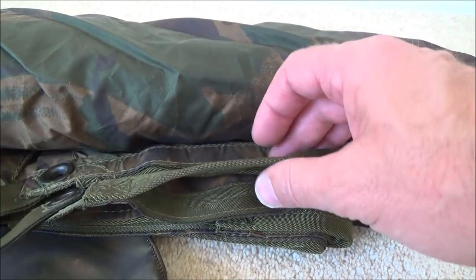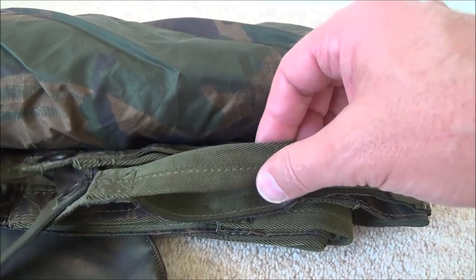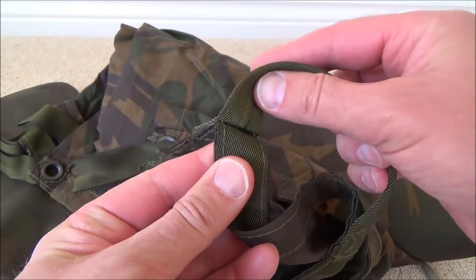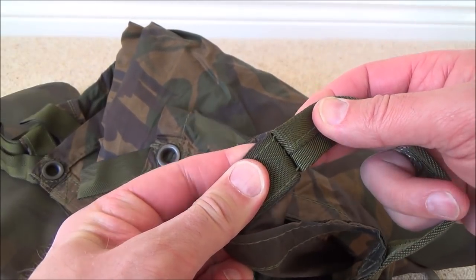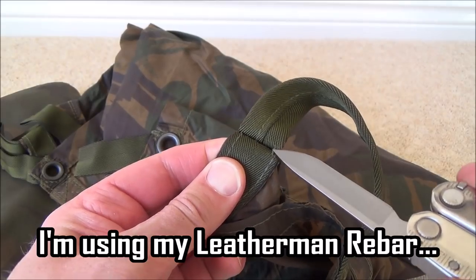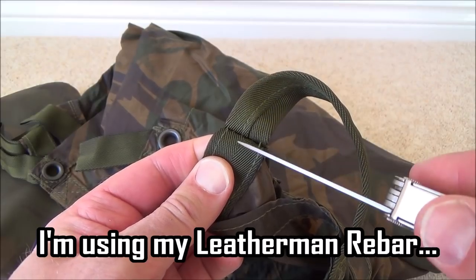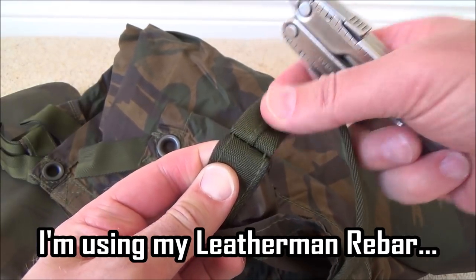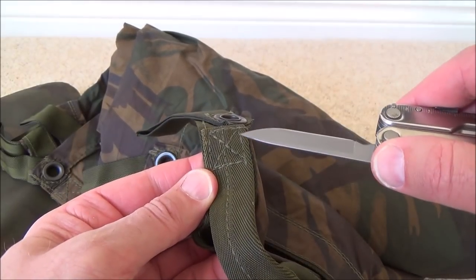Let's see what the weight reduces to once we've taken these webbing handles off. So what you do is get the handle, open it out, and you can see the two stitches there. All you do is get your sharp knife and just cut through that little stitch, then open it up a bit more and cut the next stitch.